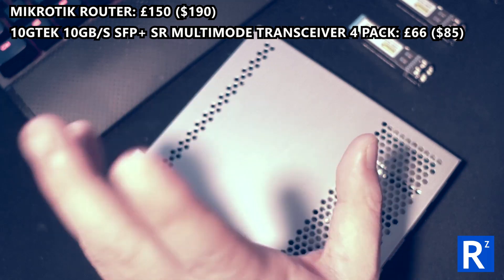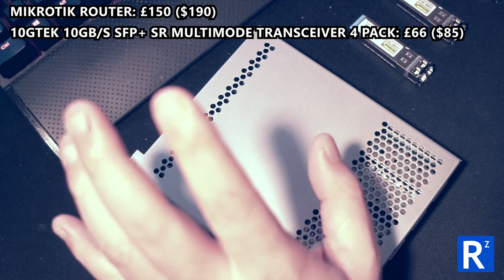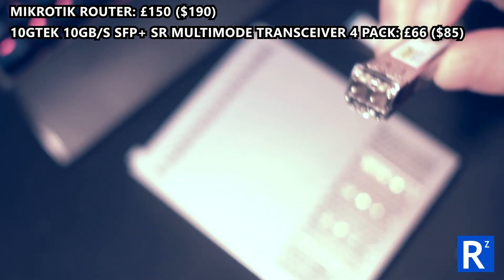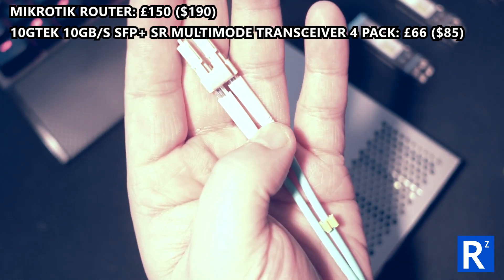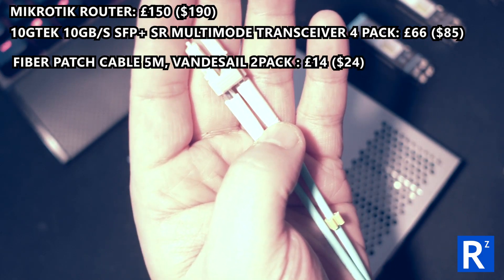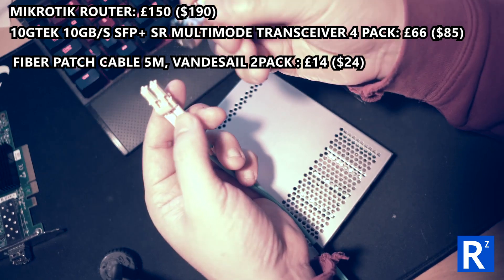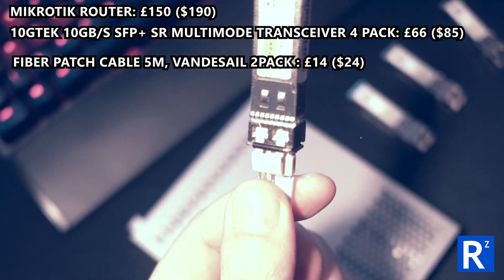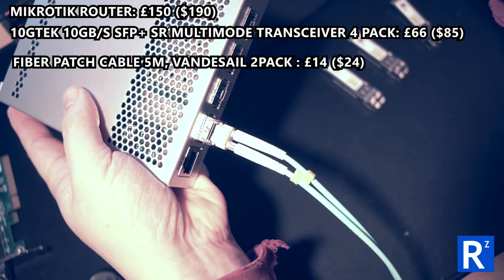These are the FS.COM 10 gigabit SFP+ multi-mode transceivers. The other YouTuber was very clear that these had to be multi-mode. These two ports hold a fiber patch cable - this particular one is from a company called Vandesail. I got two packs of five-meter versions, which is all I need. These transceivers by themselves are obviously useless - like normal RJ45s they need this fiber cable, which just clicks into place, and then that goes into the switch.